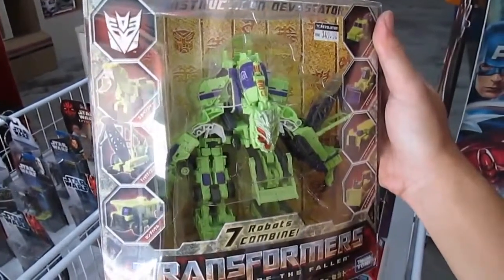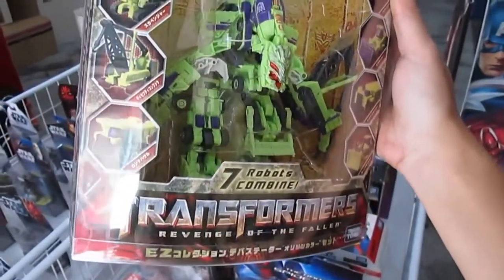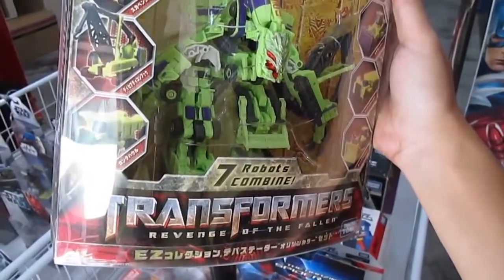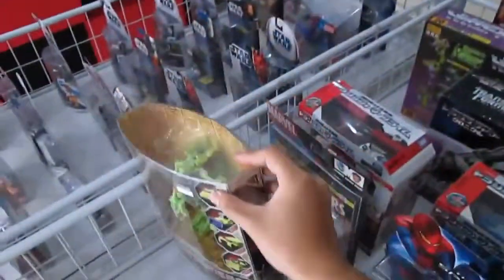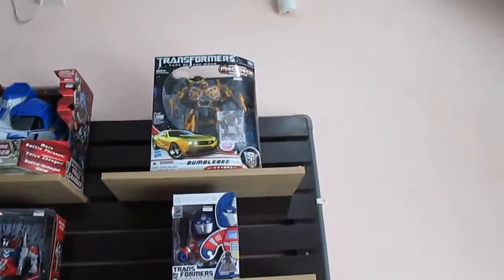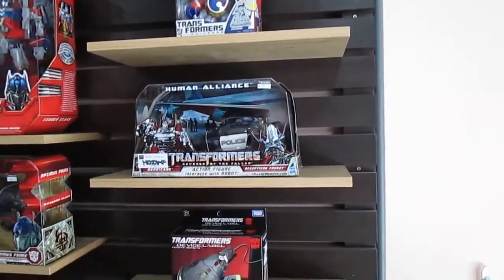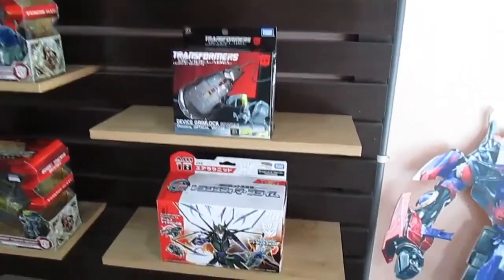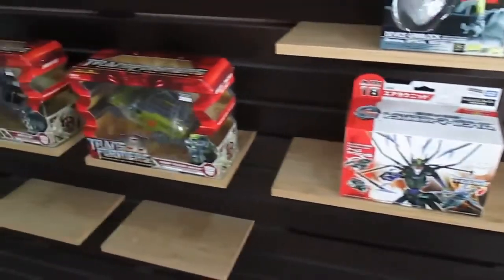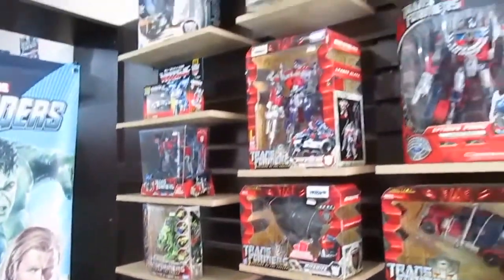The names on the box are hard to read — lots of katakana I can't quite parse. We have Bumblebee and the police car from the first movie — Barricade, that's right. And there's a Device Label, which is a mouse transformer, and one from the Alternators. We also have Ratchet, Ironhide, and others.